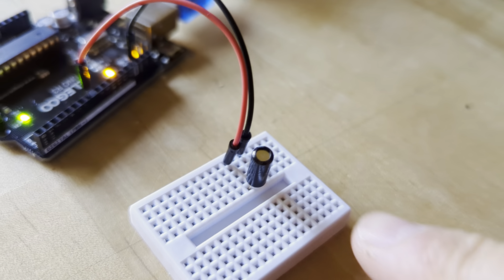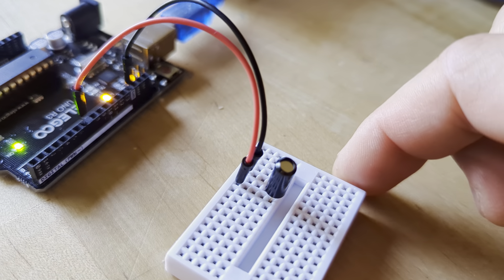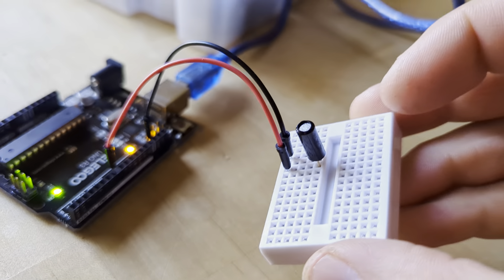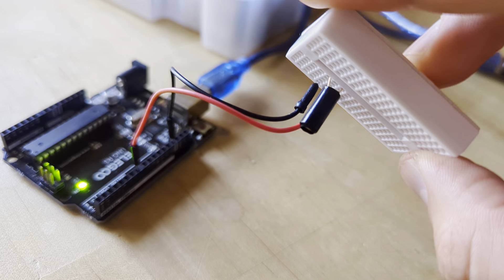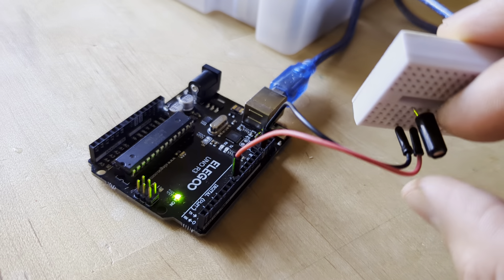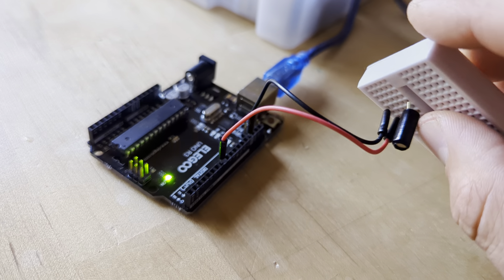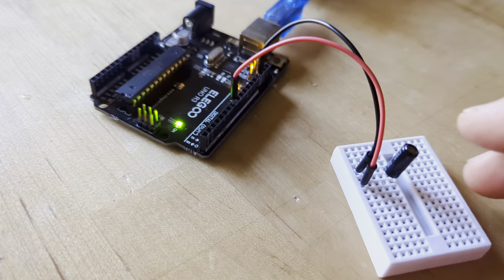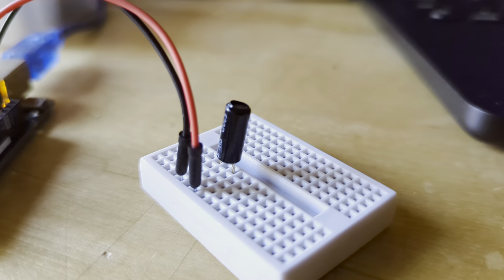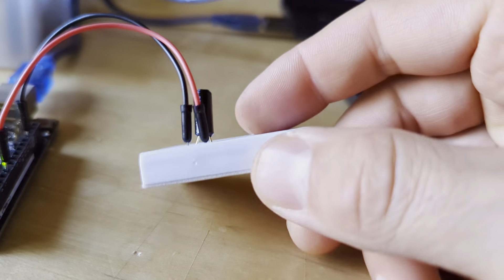The good news is this is a really simple circuit. How this tilt ball sensor works is it is in its on state when it's sitting upright, and then when it's upside down, a little ball falls to the bottom end of this black tube, and it's no longer connected, and it goes into its off state. So it's essentially the same thing as a button — really a switch — except the mechanism which turns it on and off is about whether it tilts more than 90 degrees, sort of gravity-based.